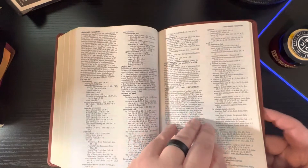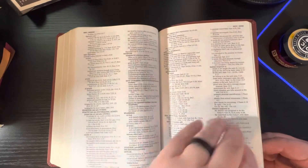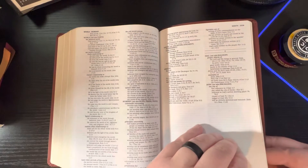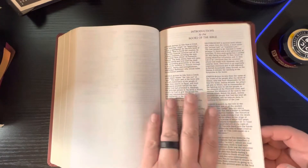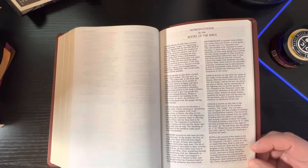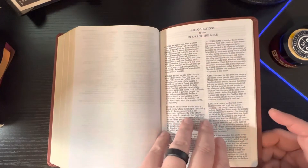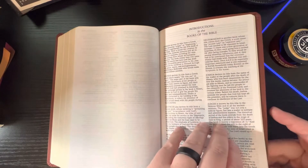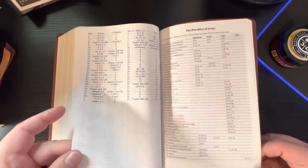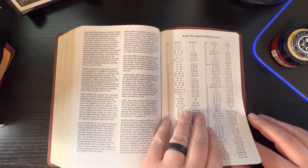Then we get to the back. You have your introductions to the books of the Bible in the back, which is very different to me. Now, it's not a detailed introduction — it doesn't give you the time of writing, who wrote it, anything like that — but it does give you an introduction telling you about the book you're going to be reading, so it kind of gives you a little bit of an outline. And then once you get to the end of those, you come through a reading plan where you can read through the Bible in a year.